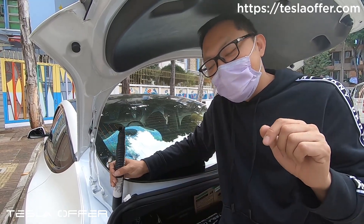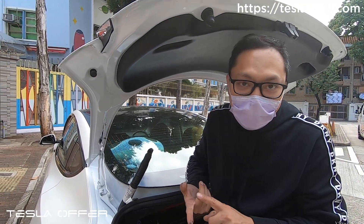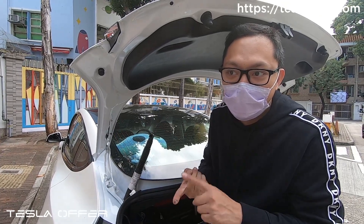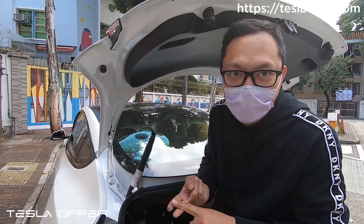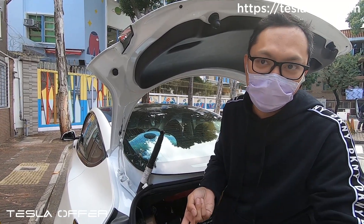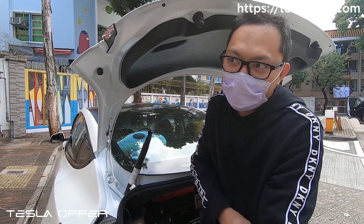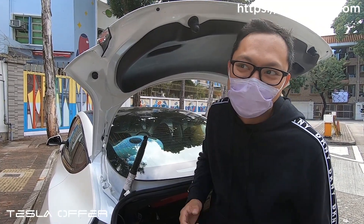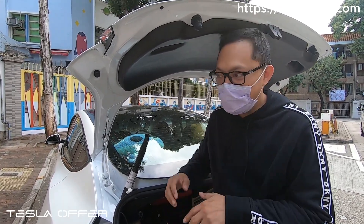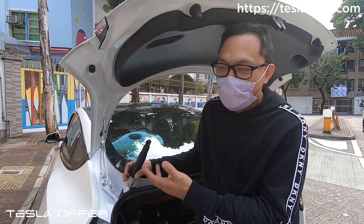Even if you want to do it, it will be quite difficult. You will likely need to change the car computer as well, because both the right body controller and the left body controller have changed. The harness needs to be changed, the computers need to be changed, and Tesla also needs to set the software for that. So the possibility that Tesla will offer this kind of retrofit is very low — almost impossible — because that's too much work.